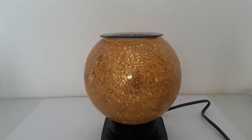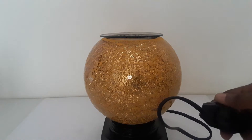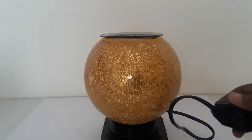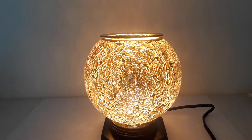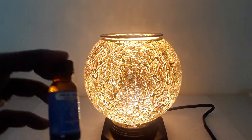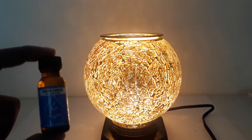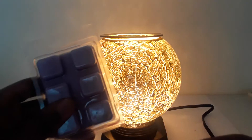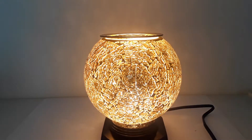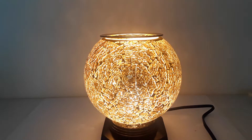Each one of our oil warmers comes with a dimmer switch. You turn the oil warmer on — it's in the off position right now — and then you take your favorite burning oil. We have oil available on our website candlesandmore.online, or you can use your favorite wax cube. You just apply the oil into the dish like that.